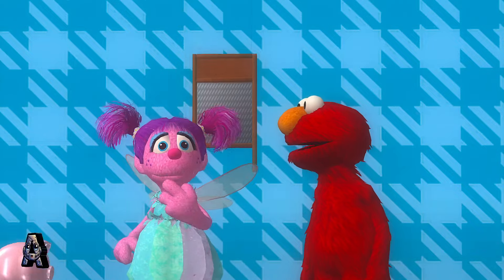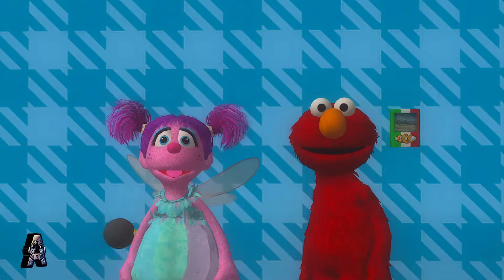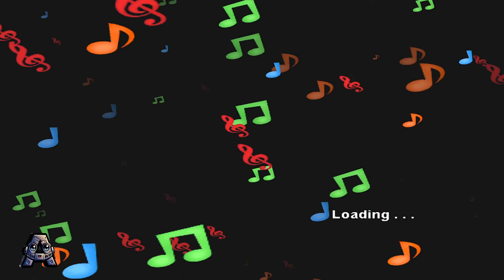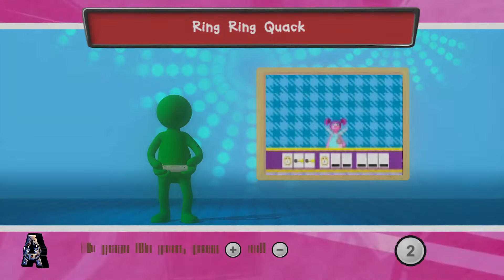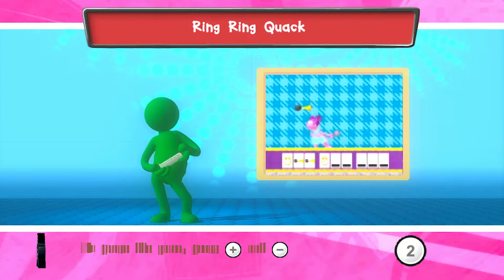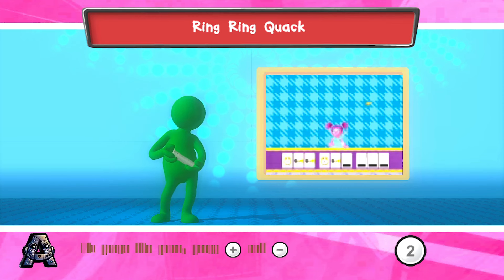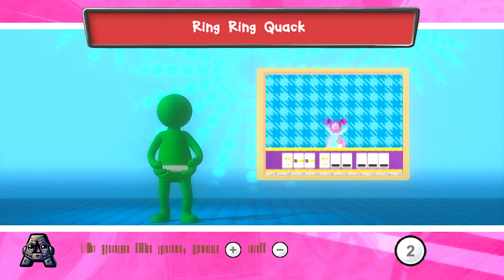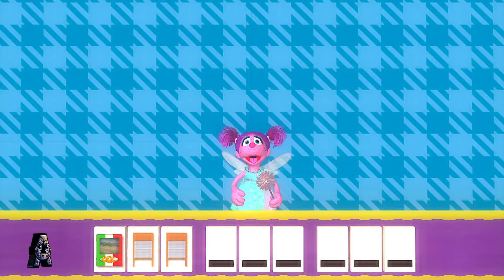Wait a minute. Maybe if we catch some of this stuff, we can make music with it. To catch something, tilt your Wii Remote back and forth. Press the 2 button to start.